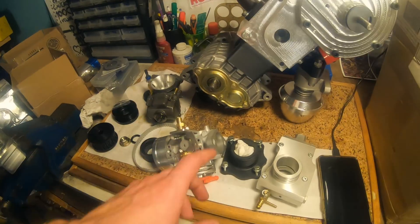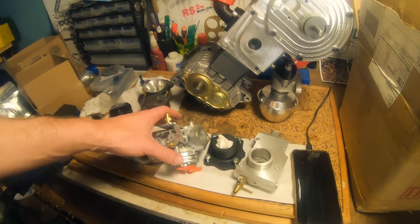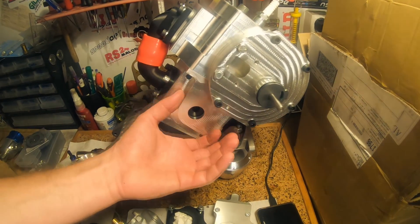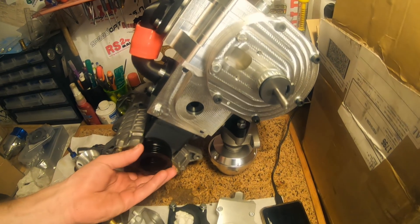I think the pumper will work. I need to print an intake for the pumper carb to fit the blower, and I need to machine the pulley for the blower itself — but I can't do that until I've got the crankshaft mounted so that I know the spacing. This is the original pulley. We're getting there.